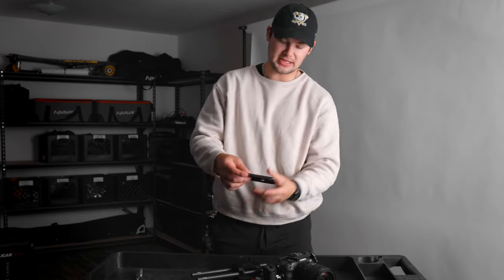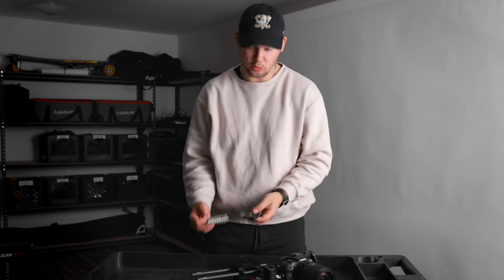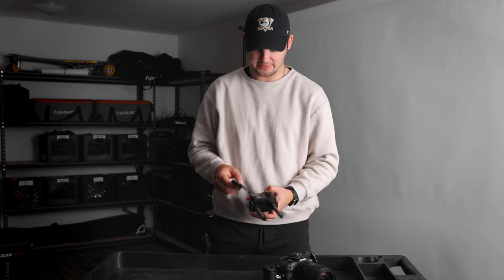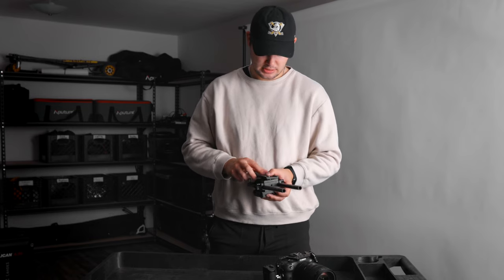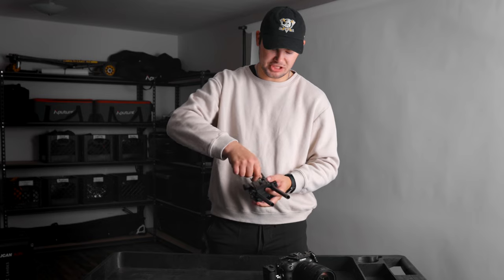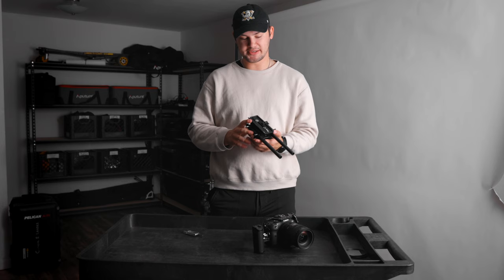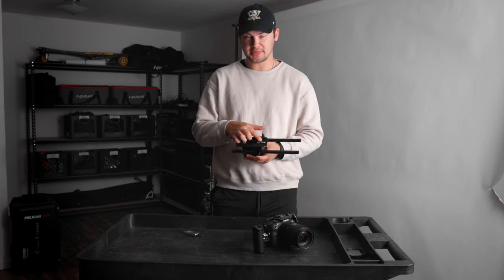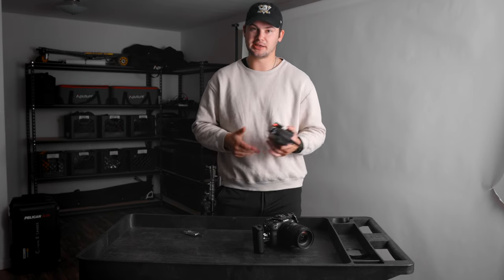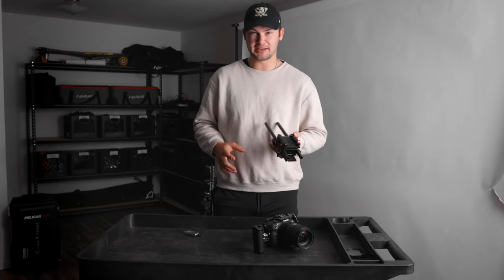Next piece of equipment is another Manfrotto plate. This one is a little bit longer because I wanted it to be able to slide inside my tripod. Go ahead and screw it into the bottom of the cheese plate. One tip on putting these plates on — if you look at the bottom of the plate it'll tell you which way the lens is supposed to be facing. Make sure you get that correct, otherwise sliding it onto a gimbal, tripod, or high hat is going to be difficult.